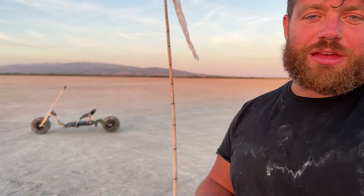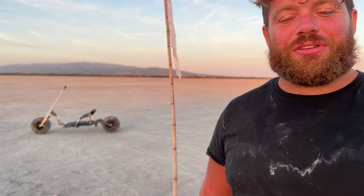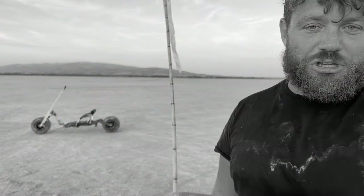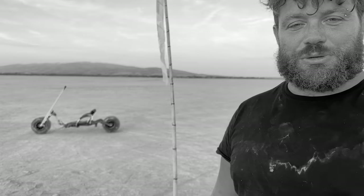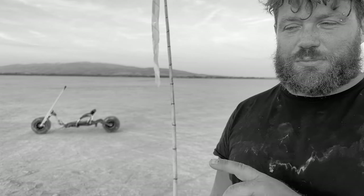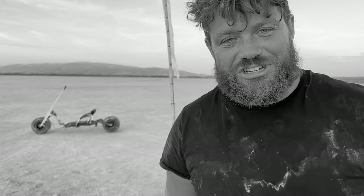This is the first part of the project. I'll show you the future build next summer with all the modifications. I hope you enjoyed it — if so, please leave a thumbs up. I'll also link my two previous projects, including another cart buggy made with recycled parts from a shopping cart. See you next week with another DIY tutorial. Ciao!